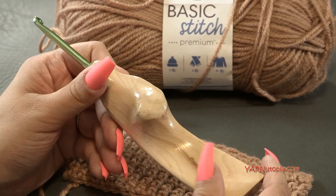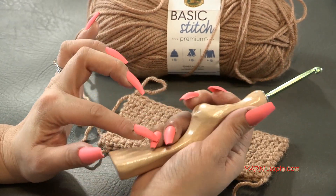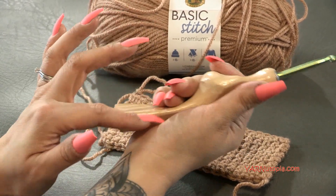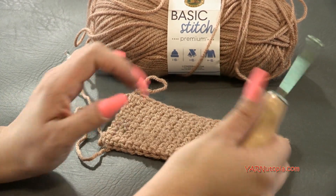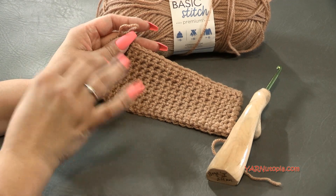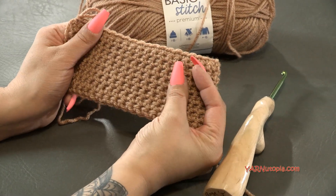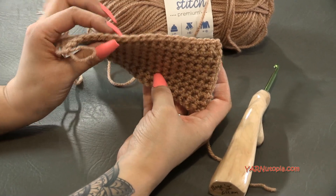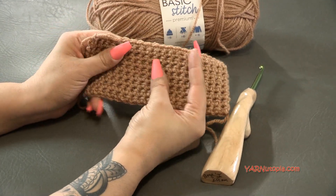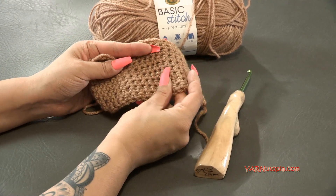This fancy crochet hook is from the Etsy shop Would Be Fancy. It's hand carved and fits perfectly in the palm of my hand so I can crochet for a really long period of time — because the thermal stitch does take a lot of time. It's single crochet, and you're working two layers at the same time, but it looks so fabulous in the end.